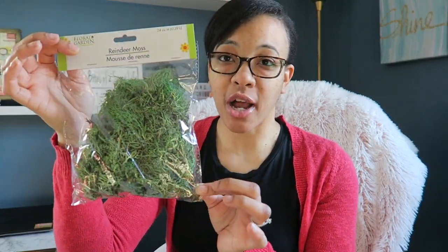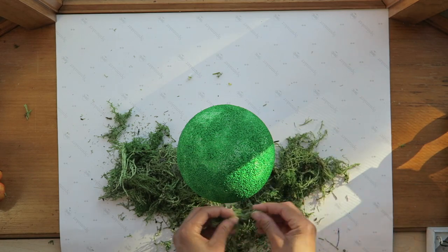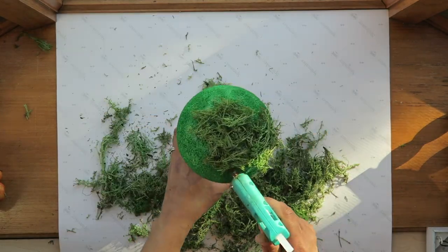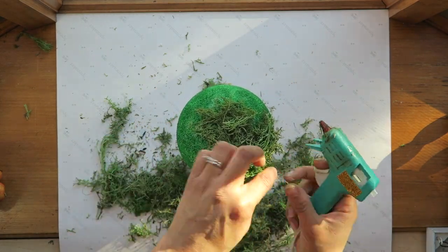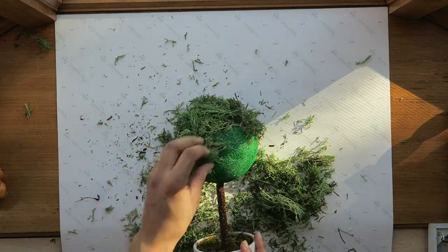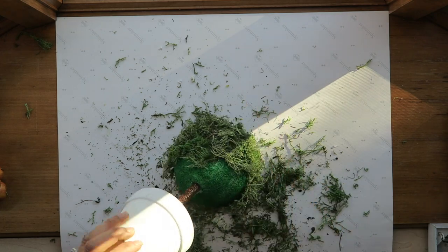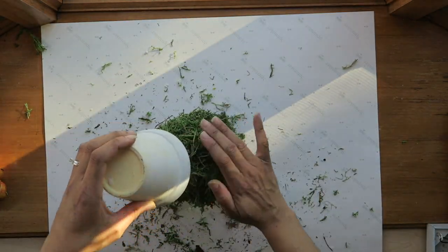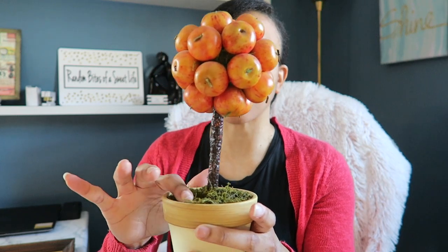On the styrofoam balls I'm going to put this moss from the Dollar Tree. And then I'm going to replace the moss that's already in here.